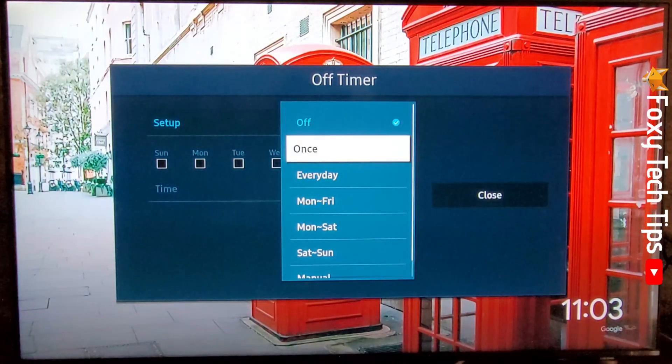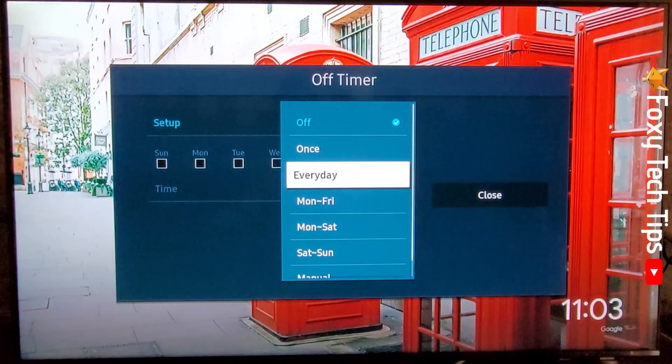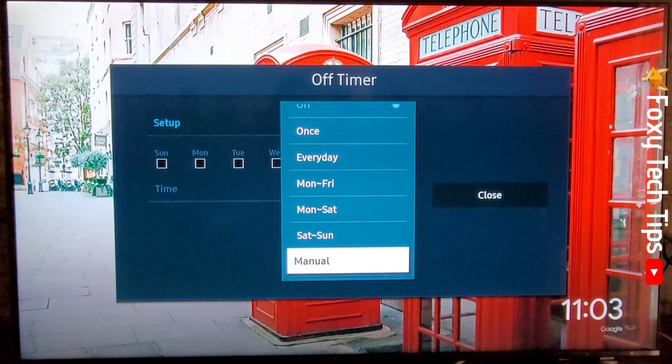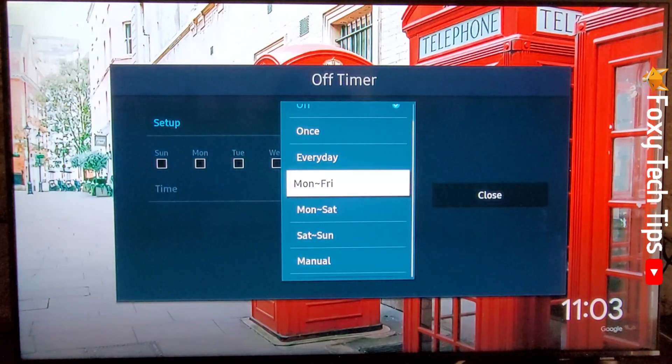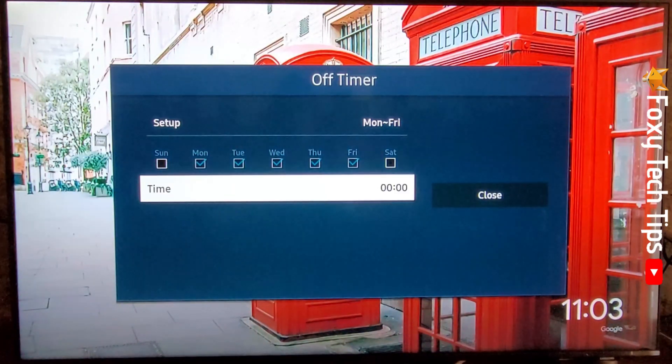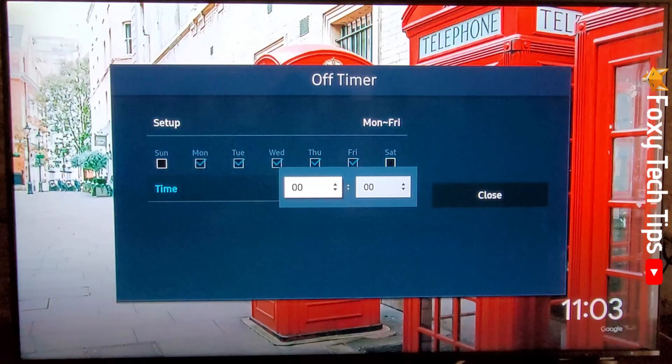Now choose the option that suits you best. If none of the presets work for you, you can choose Manual. Then tap Time and choose the time that you would like your TV to turn itself off.